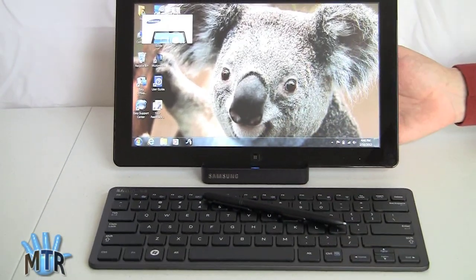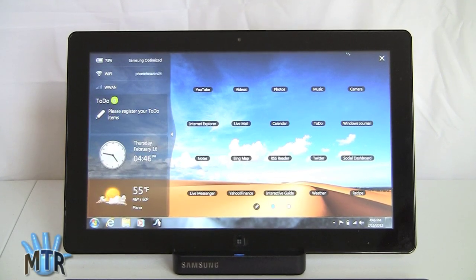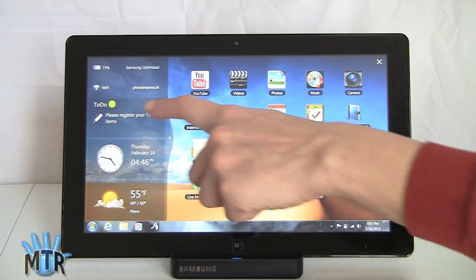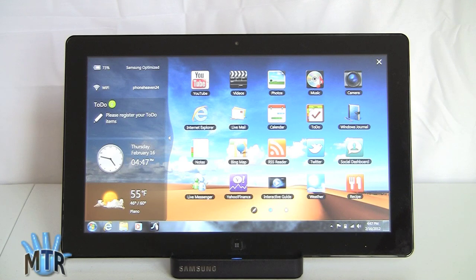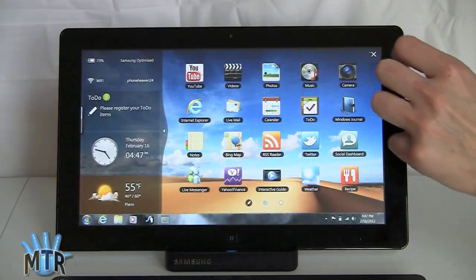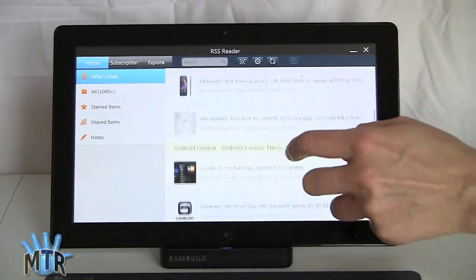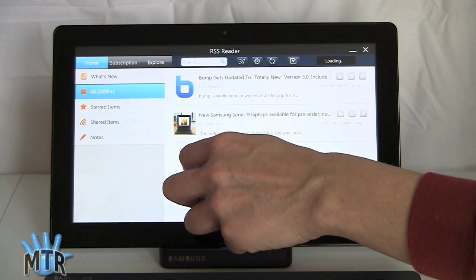Samsung has also given us this launcher, which is kind of like shades of Android or iOS. You can put any app you want on this — you've got shortcuts to battery status, Wi-Fi, to-do lists, weather, clock, and some built-in apps. Samsung wrote a bunch of nice mobile-optimized apps: there's an RSS reader, and a really friendly touch calendar that can sync to your Google Calendar with day, week, month, and list views. There's also an RSS reader that syncs to your Google newsreader feed — you can view by sources or by newest. It works pretty well.